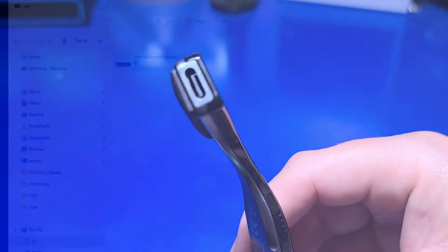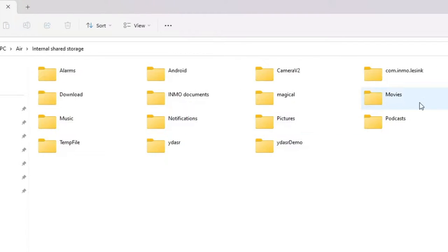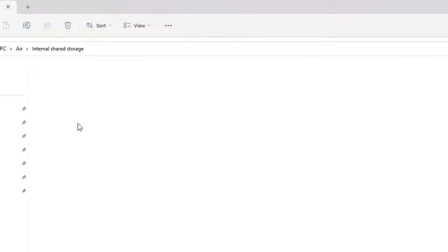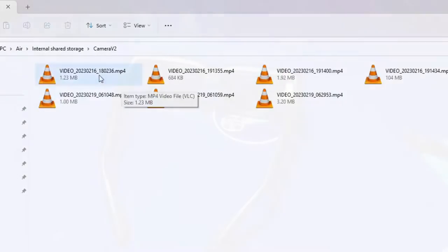Let's take a quick look. Once you power on the glasses and connect the USB-C cable to the glasses and the opposite end to your PC, you can then access the folders on the glasses themselves. This is useful if you want to copy over some of your own media files, such as your favorite music. Any pictures or video you take will appear in the camera v2 folder.